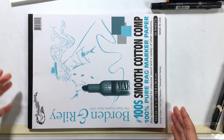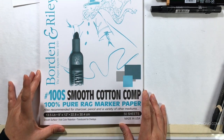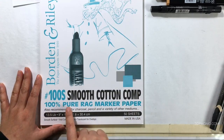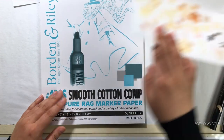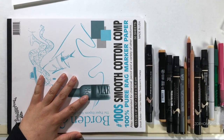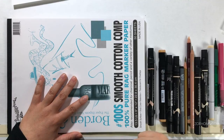For materials, I'm trying this paper out for the first time — this is the Borden and Riley Smooth Cotton Comp 100% Pure Rag Marker Paper. I haven't tried this yet except to test out some colors, so we'll see how that goes. I'm going to list all the tools I use in the description box.